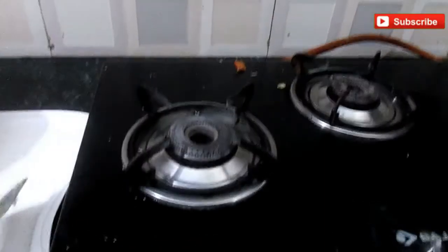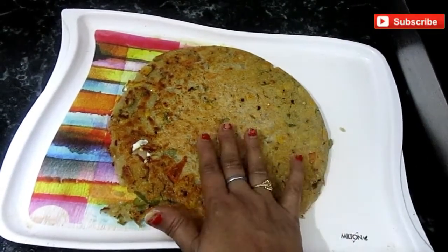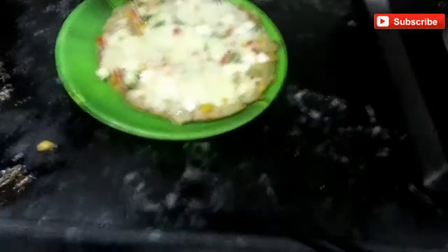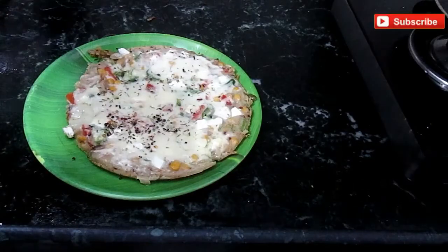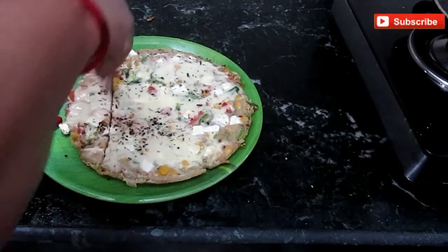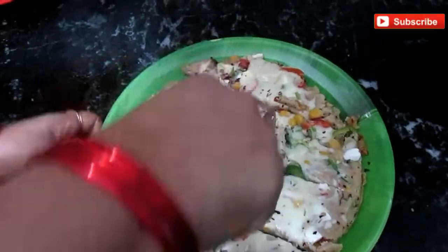Look at how big and crispy it has turned out. You need to keep the batter a little thick — it comes out crunchy. Now put it on the plate and flip it. I will add a little pizza seasoning on top. Now I will cut it — look friends, this is made from oats, how yummy it is. You can cut it like pizza with a knife in pieces. It will taste very yummy.